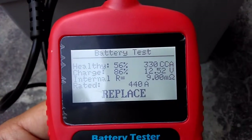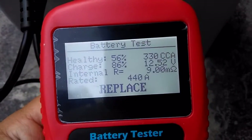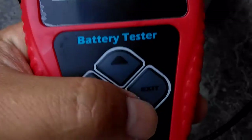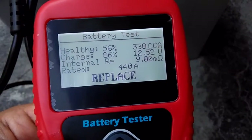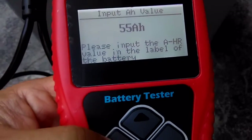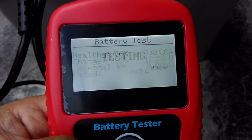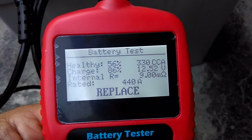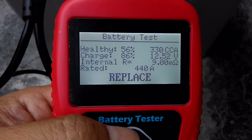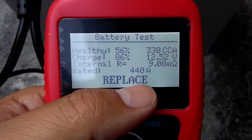This one shows 330 CCA, 56%, and 9.0 million ohms resistance. Exit and test again at 55 amp hours: 330 CCA, 9.0 million ohms. If your battery voltage is very low, it will tell you to charge and retest, indicating the battery needs replacement.